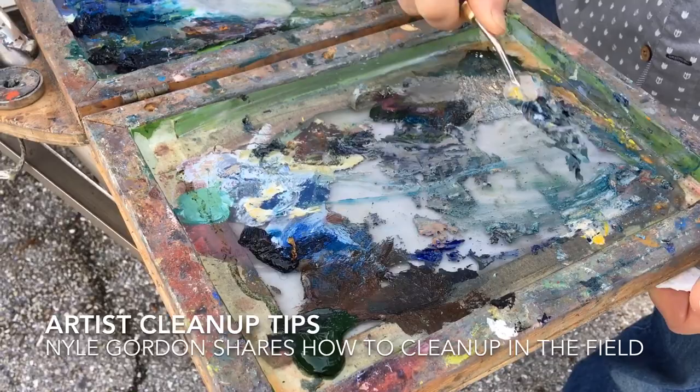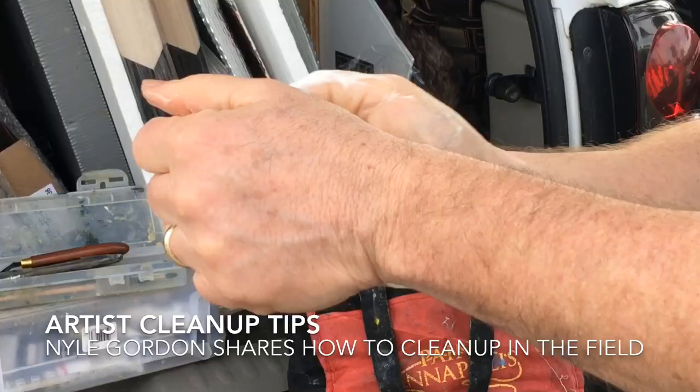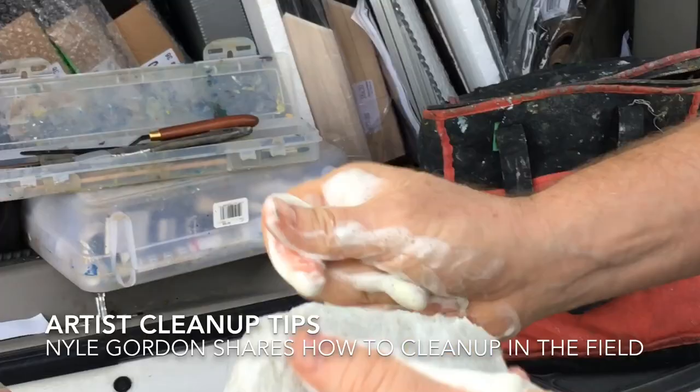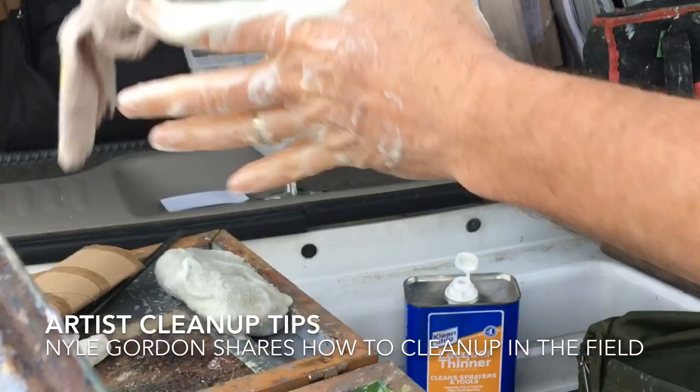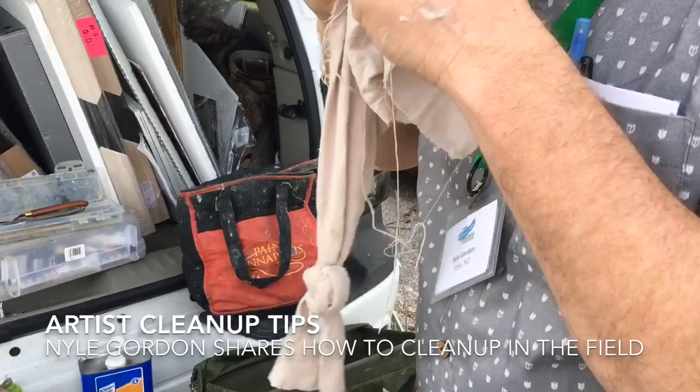That's pretty crusted on. You're going to get your hands all dirty there. Well, look here — this is a proprietary blend of Spencer Meager's felted soap. Look at that lather — this is awesome stuff. Does it cut the paint off your hands pretty good? This is also repurposed sheets — when you wear them out, you just cut them up.